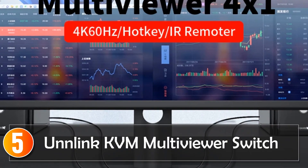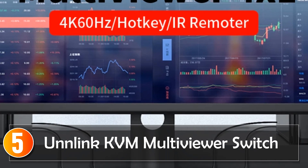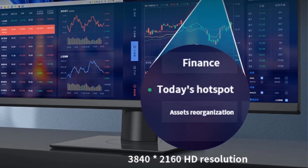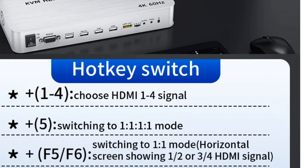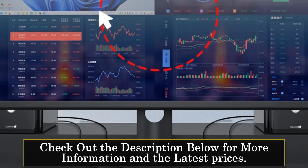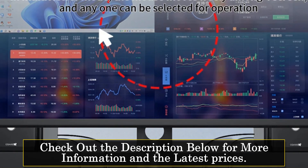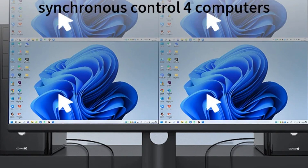Starting at number 5, the Unlinked KVM Multiviewer Switch. The Unlinked KVM Multiviewer Switch is an intelligent solution for those looking to manage multiple HDMI signal sources and displays. Whether you have a complex home entertainment setup or need efficient control in a professional environment, this KVM switch provides versatility and control. This switch supports up to 4 HDMI signal sources sharing one monitor or TV, along with a single mouse and keyboard for comprehensive control.